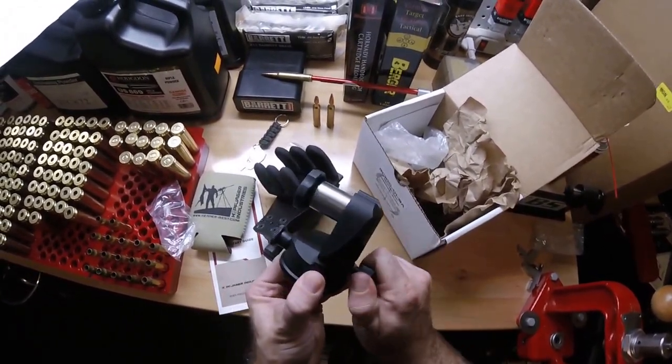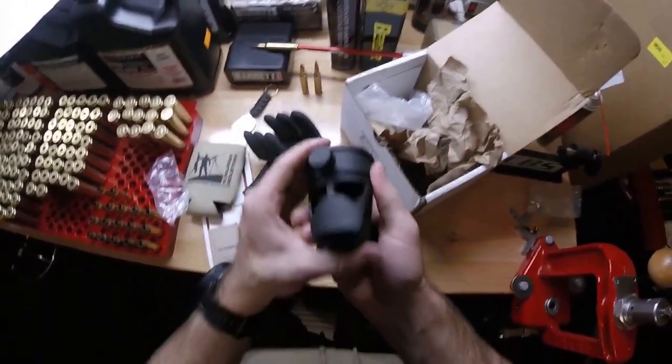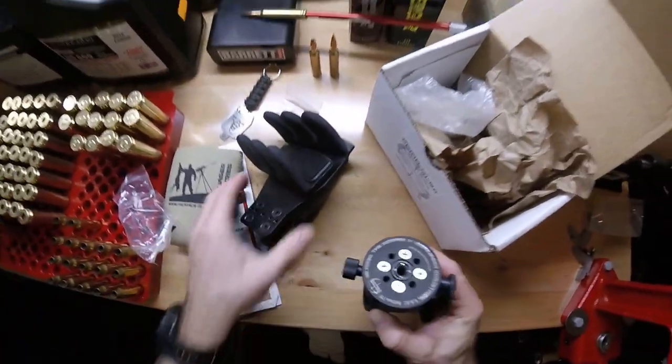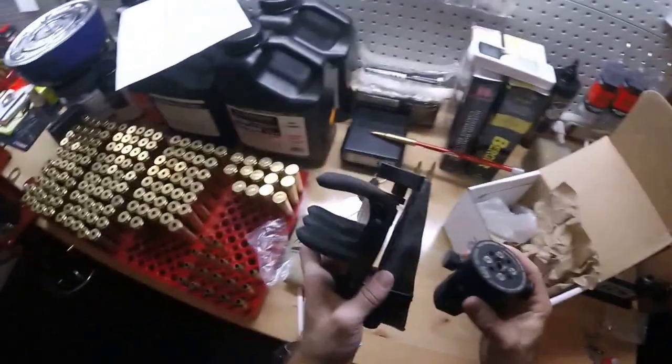Very, very well made. That is one solid construction there. That is great. Very cool. I cannot wait to take this out in the field and test it. That video will be coming soon.